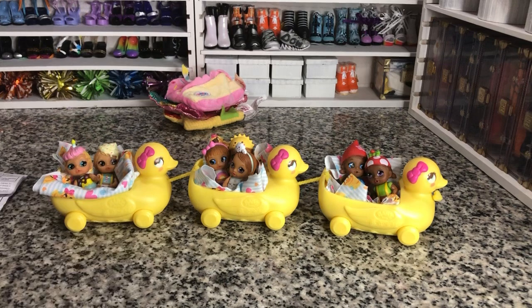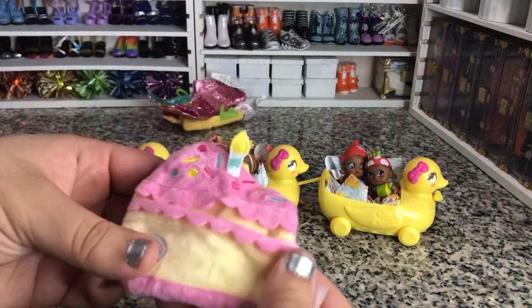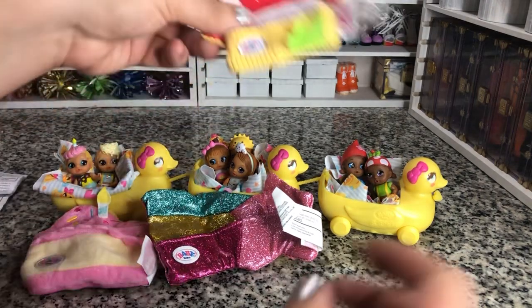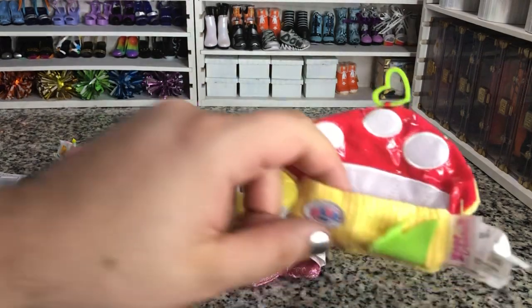But these are very cute. $9.99 at Target is where I picked mine up. They're really cute, they're fun. They've got these little backpack clips that you can use after the fact. But they're super cute. These are by Zap and MGA — Zap Creations — so Baby Born.